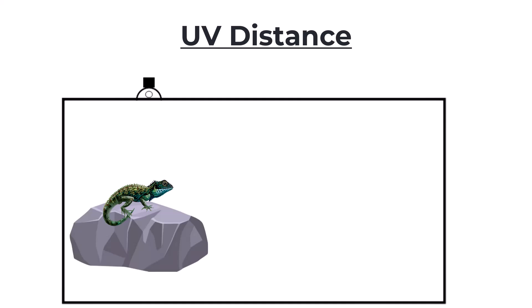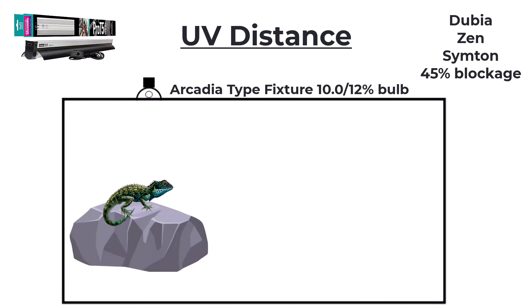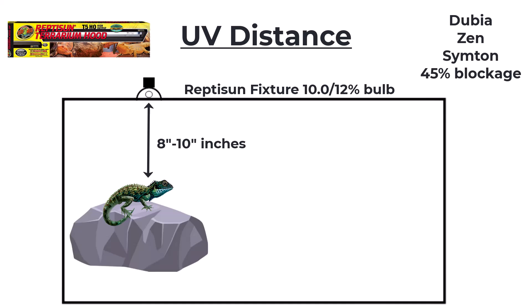If you'd like to put the light on top of the screen, that's going to block out a fair amount of UV. The most popular enclosures — Dubia Enclosures, Zen Habitats, and Zen's — all seem to have about 45% blockage. So for the Arcadia fixture with a 12% bulb, you're going to need 10 to 14 inches between the bulb and the back of your animal; with the Repti Sun it's going to be 8 to 10 inches. If you're putting the light on top of the screen, I'm just not going to recommend you use 5.0 or 6% bulbs — it's just way too close.